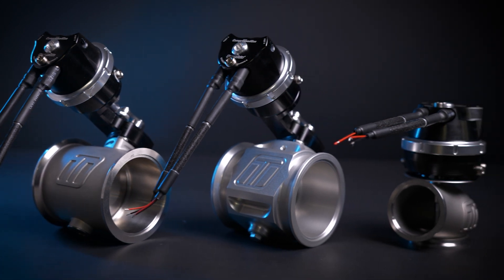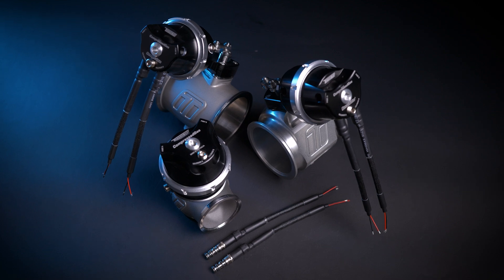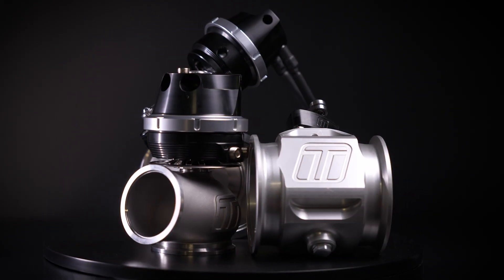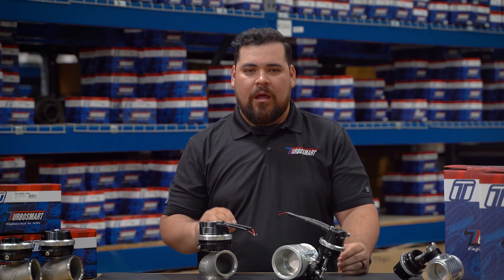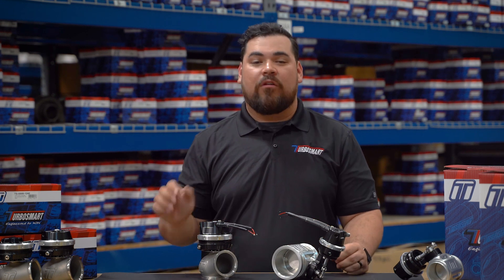These gates are built to deliver consistent performance, pass after pass, boost target after boost target. TurboSmart's Controlling Cap technology isn't just a step forward — it's a leap. By integrating the core components of CO2 boost control directly into the wastegate, we've reduced complexity, increased reliability, and made installation easier than ever.